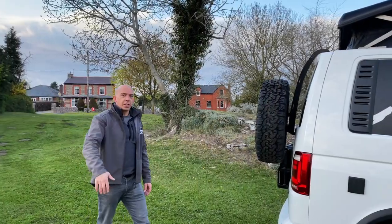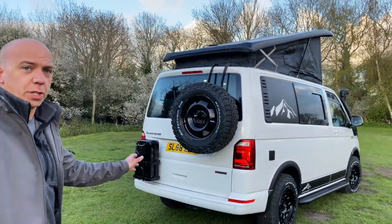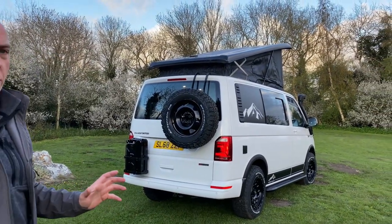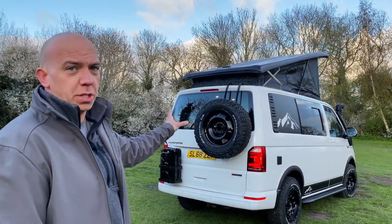Bringing you around the back of the van — we talked a little bit about that off-grid capability, and with the huge battery bank in there giving you days and days of exploring capability without needing a hook-up. As you can see up top there, we've got an absolutely massive solar panel. All that feeding the split charge system and including a great big power management system in the back, meaning you can go exploring for days and days without a worry at all.